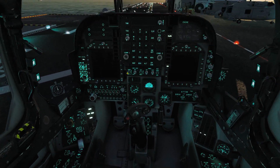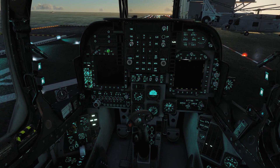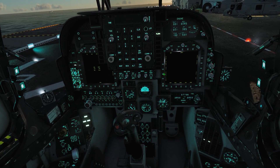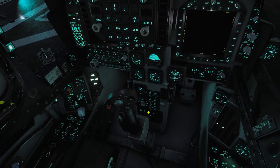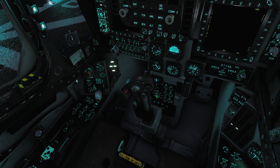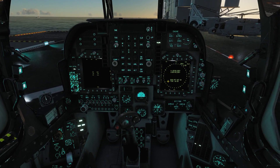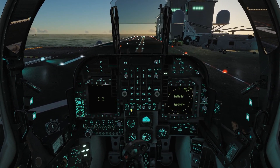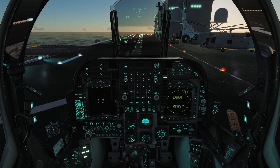From here, we need to turn on our DDIs — our displays. We want our right display to go to the EHSD, which is this button here. Now we need to get behind our control stick and move this over to C, which is the first tick up. You will see this timer will start going up and it will start doing the INS alignment. This requires the SINS cable in order for that to work, so you have to start with the SINS cable turned on.